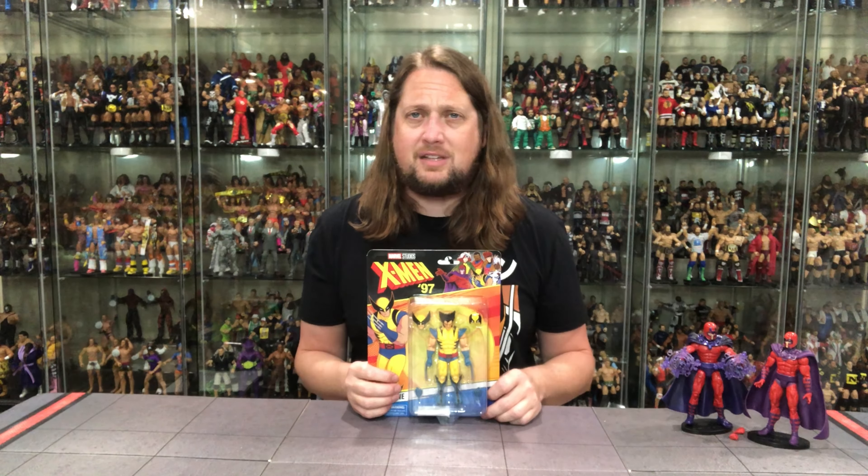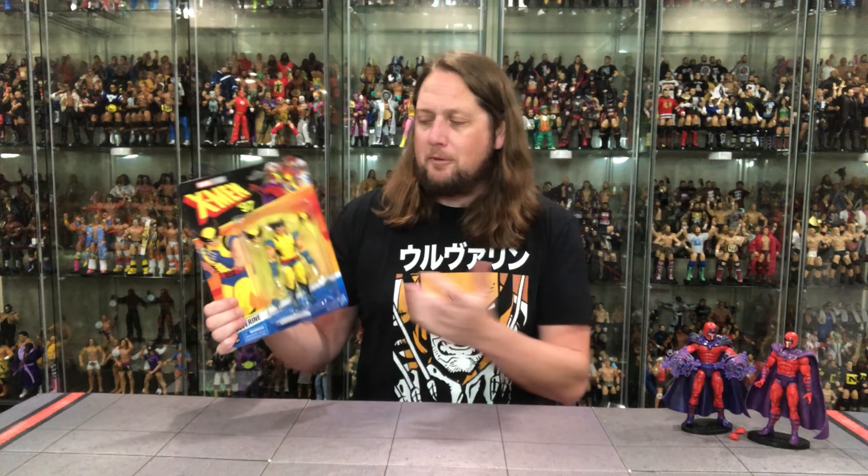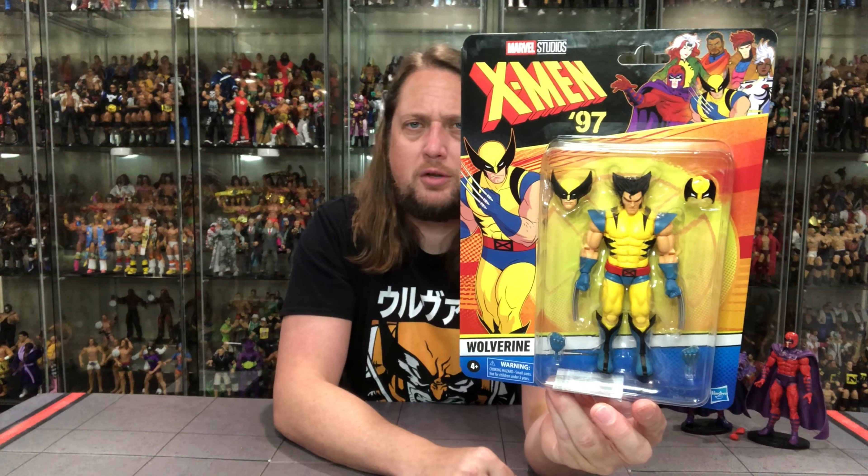Now we're going to turn attention to my favorite — Wolverine. The classic Wolverine costume. I remember when I first started reading Wolverine comic books as a kid, he was more in this outfit here. I thought this was Wolverine's main debut costume because that's where I came into Wolverine. Then you find out beforehand he wore the brown costume — it was a weird time frame.